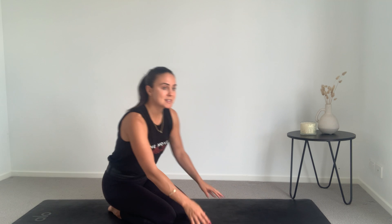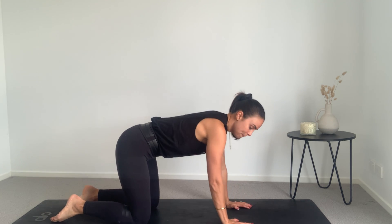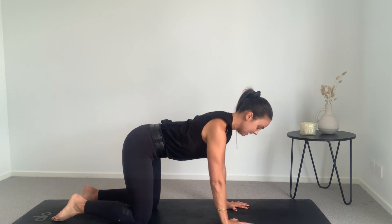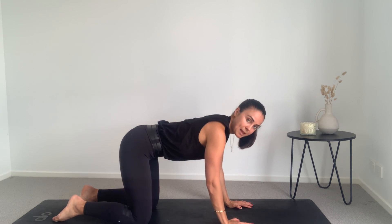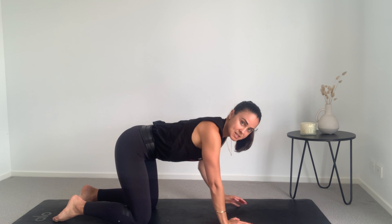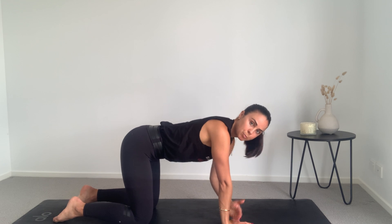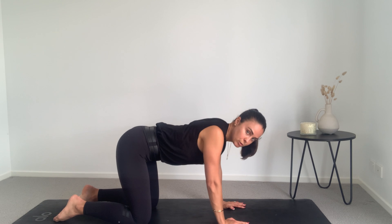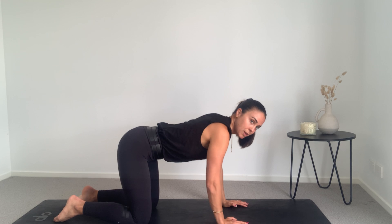Everyone get on your mats and we're just going to start with a little bit of a warm-up. Going into all fours — we want our fingers spread nice and wide. Roll those shoulders back and down, keeping the core nice and strong, and you want a slight bend in the elbows. This takes the pressure off those wrists — if we're locked out really strong it puts a lot of pressure on the wrists, so just have a slight bend and roll those shoulders back and down. It puts the pressure into the arms a little bit more.